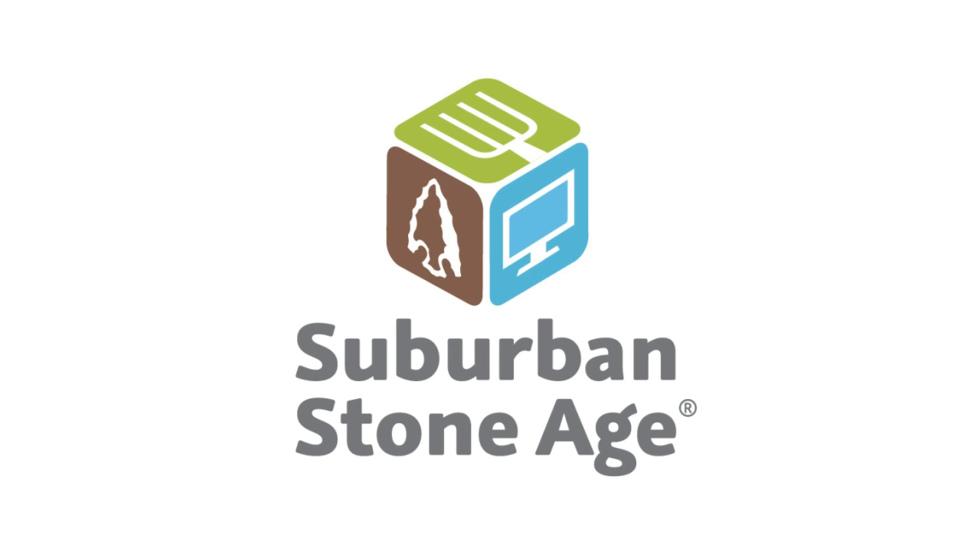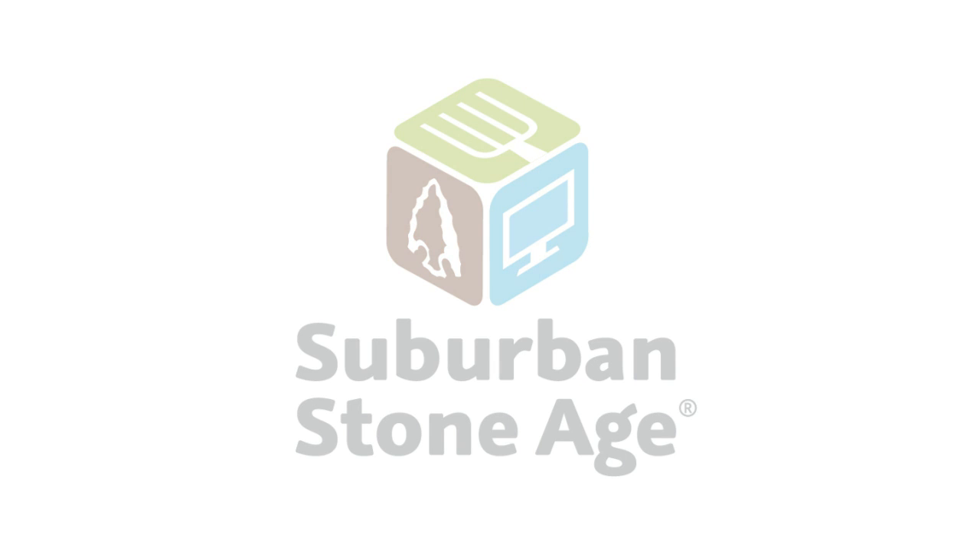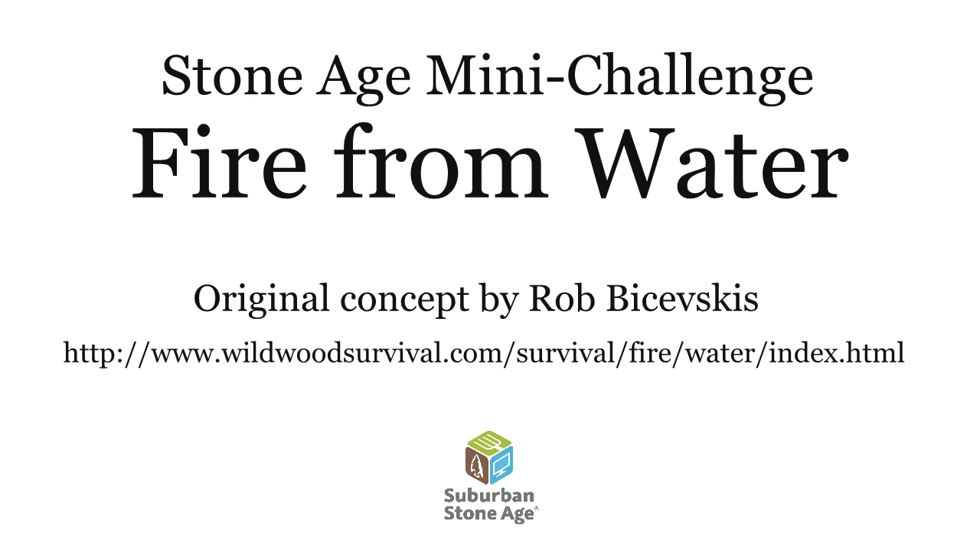Welcome to Suburban Stone Age. We're proving sustainability works by using technologies from the Stone Age, Agricultural Age, and Information Age to build a more sustainable modern life. Today's Stone Age mini-challenge will be to make fire from water, based on the original concept found on WildwoodSurvival.com.